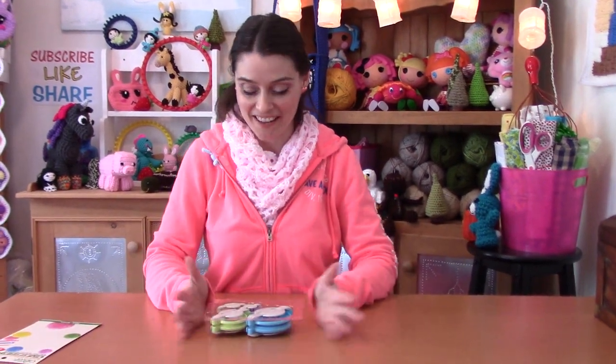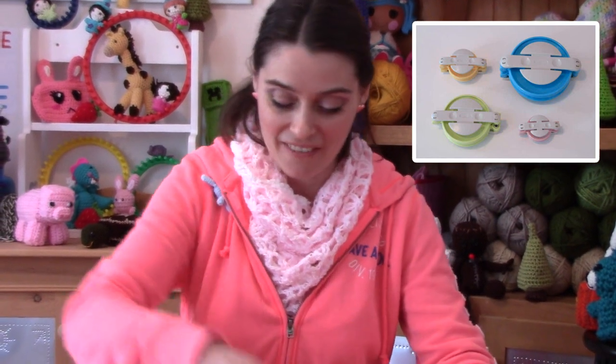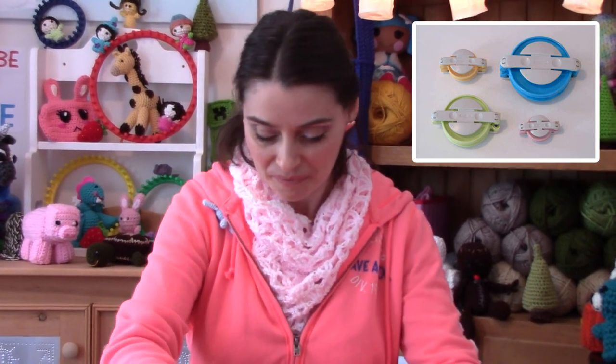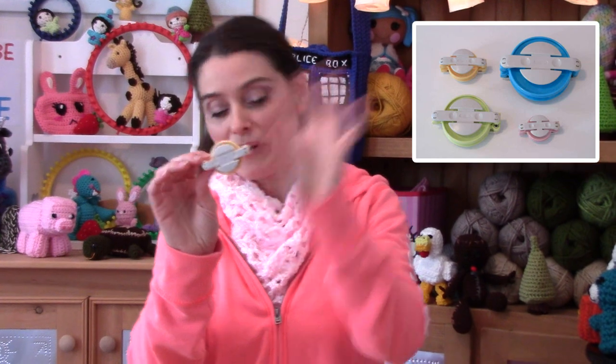There are four different sizes and I love that they're different colors too — that's one of my favorite things about a tool. If a tool is useful, great, but if it's cute too then it's like five stars. So I've got four different sizes: a super large one which is blue, a large one which is this pretty chartreuse color — I love that light, light green — a medium sized one which is this lovely butter yellow, and a baby one which is pink.